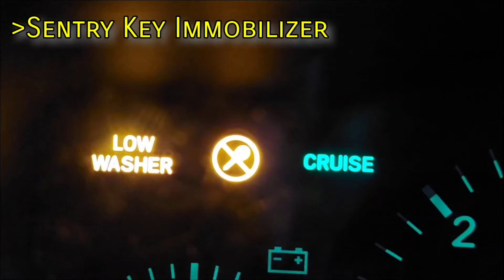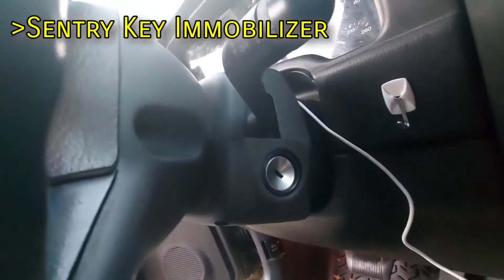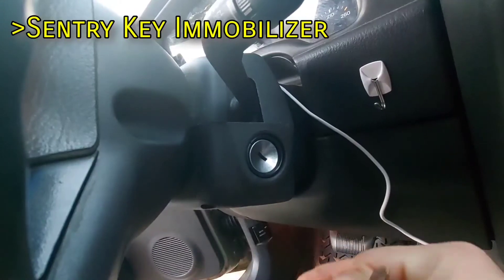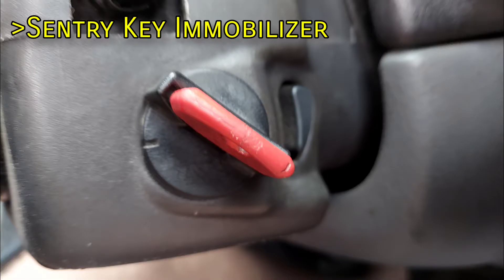Next, the Sentry Key Immobilizer. This light will activate if the Jeep is started with the wrong key, followed very shortly by the engine shutting itself off. The Sentry Key System works by generating a magnetic field at the ignition switch and detecting when that magnetic field is disrupted by the transponder in the key. If you have a backup key that's just plain metal, the Sentry Key System won't allow that key to run the engine unless the transponder is close by. 1997 models do not have a Sentry system and thus do not feature this light.